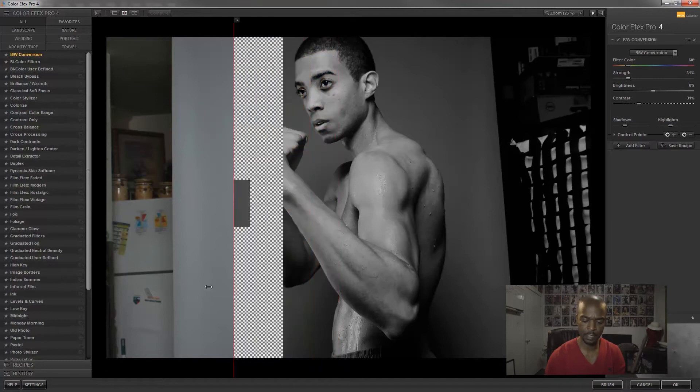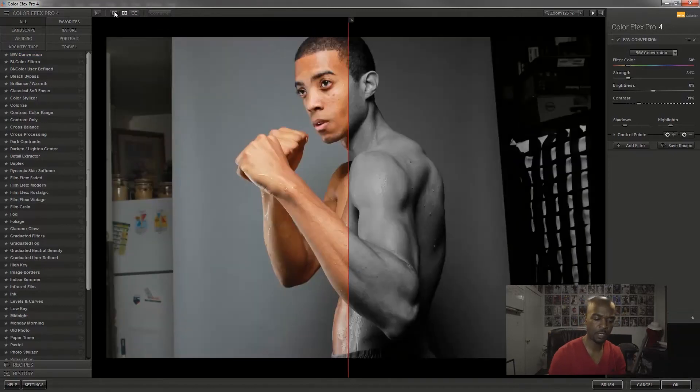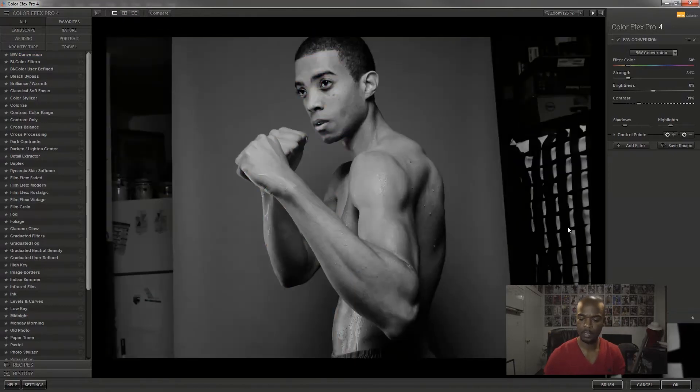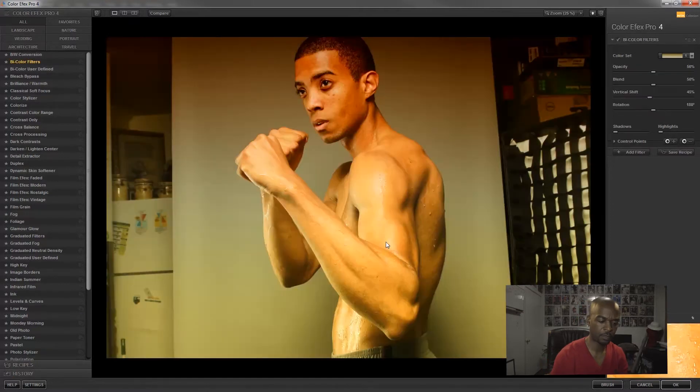Let's apply a filter. Click on the first one, Black and White Conversion — as you can see, it converts to black and white. You can click a split to see it that way or just keep it off. Over on the right is where the strength is added. Each effect has different sub-settings, so don't expect the same sub-settings on every effect — for example, brightness and contrast.